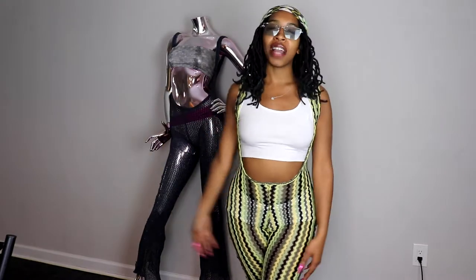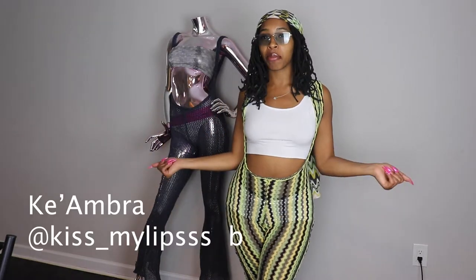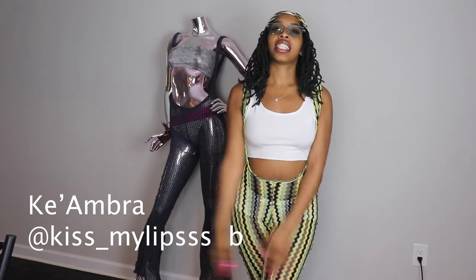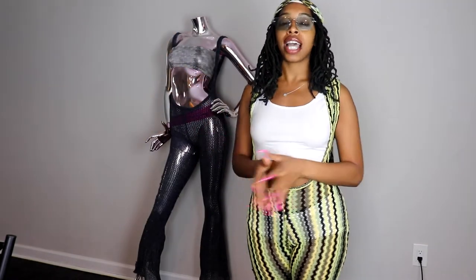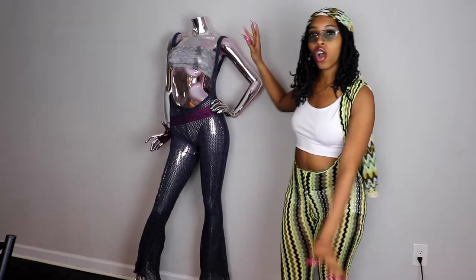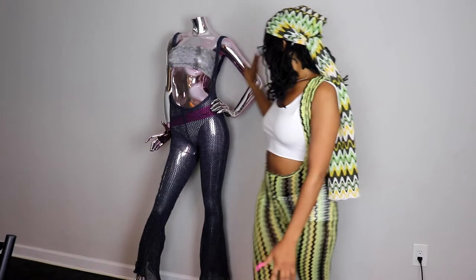Hey world! Welcome back to the Women's Bar. I'm Kiambra and happy Throwback Thursday! In today's video I will be showing you guys how to recreate this look right here. I have this beautiful cutout romper that could act as a swimsuit cover up or loungewear.